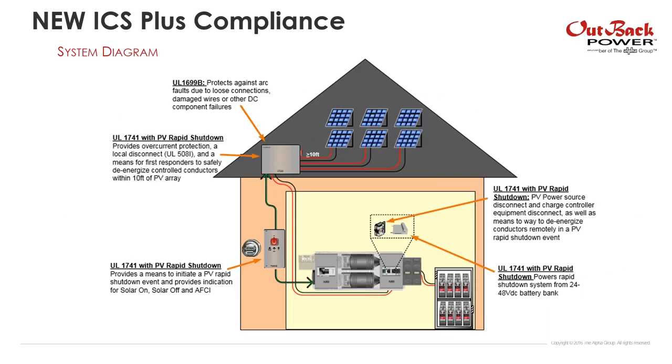A quick overview of what ICS Plus is: on a house, we have our ICS Plus combiner box up on the roof within 10 feet of the PV array. This combiner box is listed to UL 1741 with PV rapid shutdown and to UL 1699B for arc fault circuit interruption. Down below, close to the service meter, we have our RSI box — our rapid shutdown initiator — also listed to UL 1741. Over in our load centers we have a DC power supply and a relay trip circuit breaker, both UL listed for rapid shutdown.